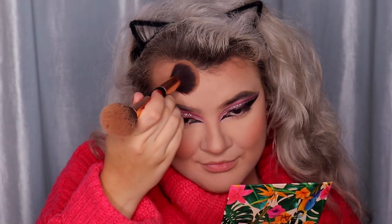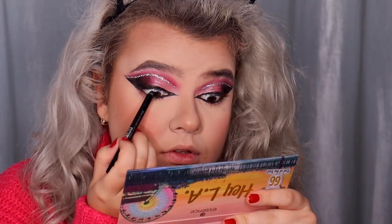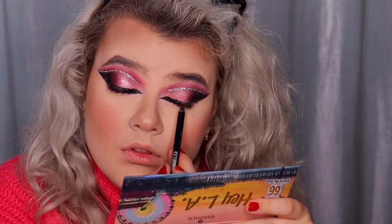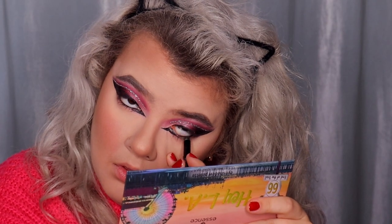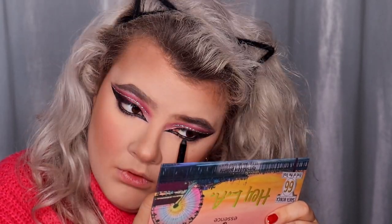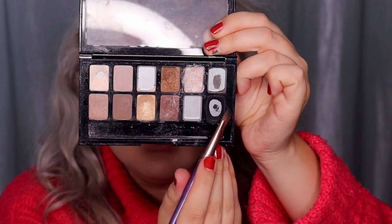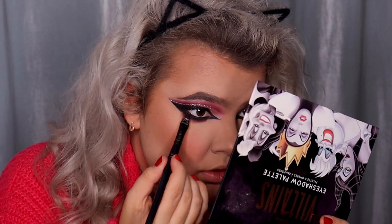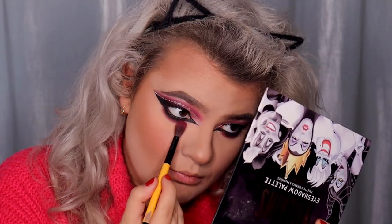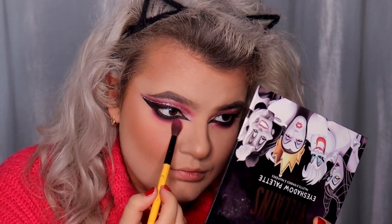Time to finish off the lower lash line. First I'm applying the Maybelline Tattoo Liner black gel pencil in shade 900 Deep Onyx on the upper and lower water lines, and also on the lower lash line, blending it in with black eyeshadow from the Maybelline The Nudes eyeshadow palette. Then I'm applying the two previous crease shades — the red shade from the Mad Beauty Villains palette — and blending with pink eyeshadow from the Essence Hey La palette.